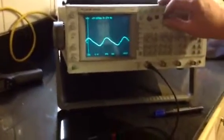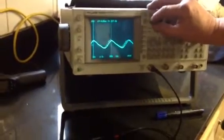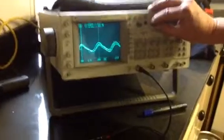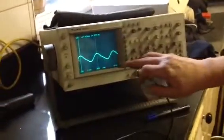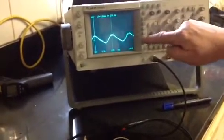Here's the waveform from one coil across a 0.1 ohm resistor. We're on 2 volts per centimetre, so looking at that we're about 3.8 volts on load.